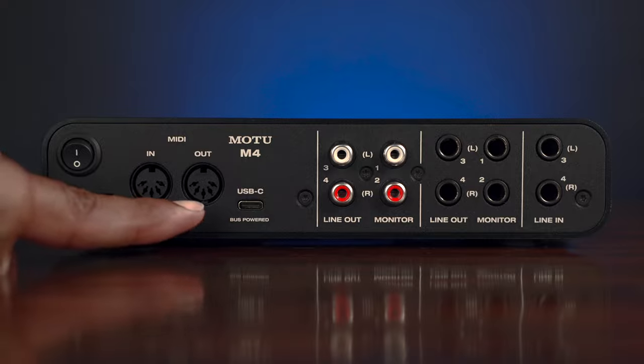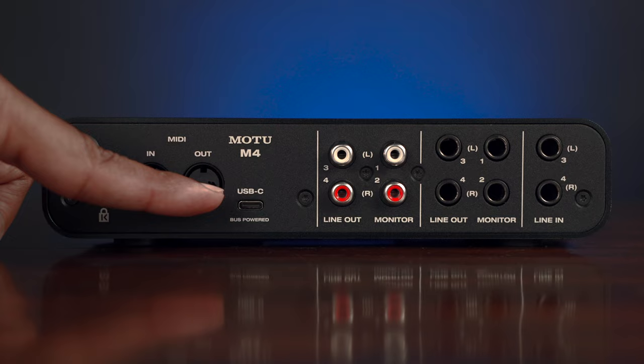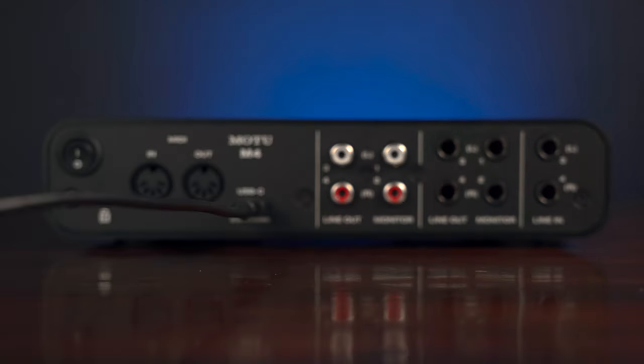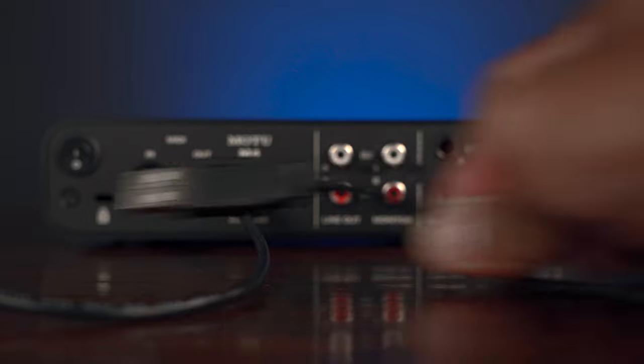Now to the back of the unit. We have a power button, your MIDI in and out — that are going to use cables that look like these for any of your external MIDI devices — your USB-C output where your main connectivity cable plugs in: USB-C out of the M4, USB-A straight into your computer. Keep in mind, there is no power supply for this unit, and less cables is a major plus as far as convenience goes.